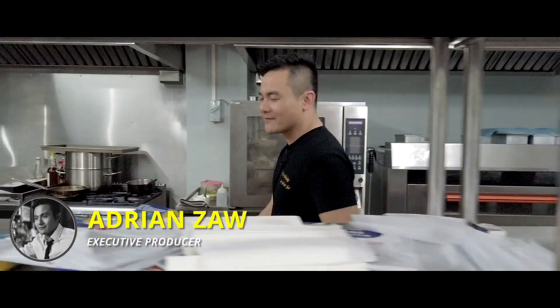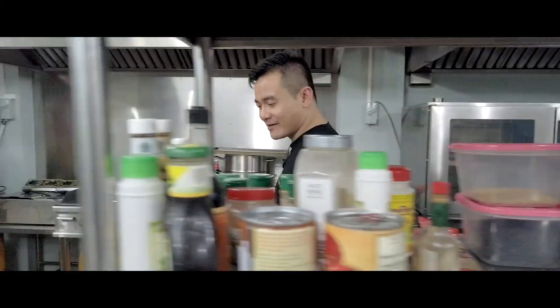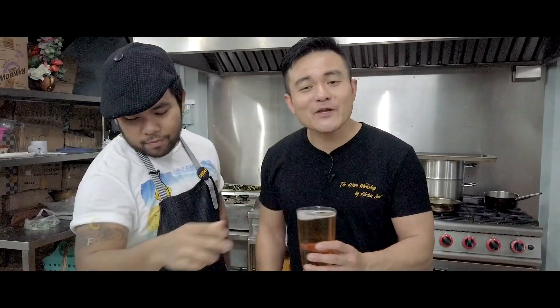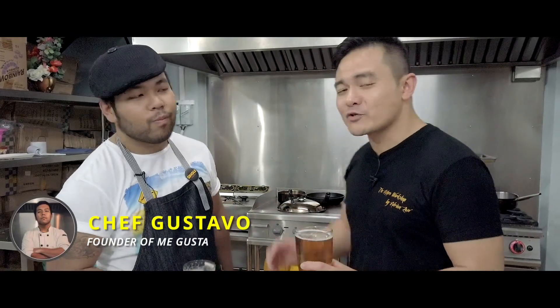As the saying goes, teach a man how to fish, feed him for life. But teach a man how to cook, and well, get him laid for life. And today I'm here with Chef Gustavo, one of the most talented young upcoming chefs in Yangon, Myanmar, who's going to teach you guys how to cook some delicious ceviche and some scrumptious octopus.